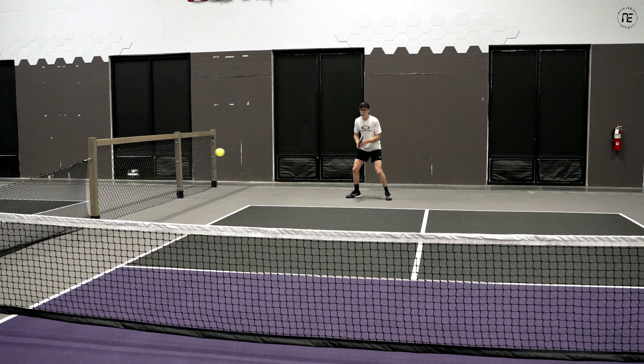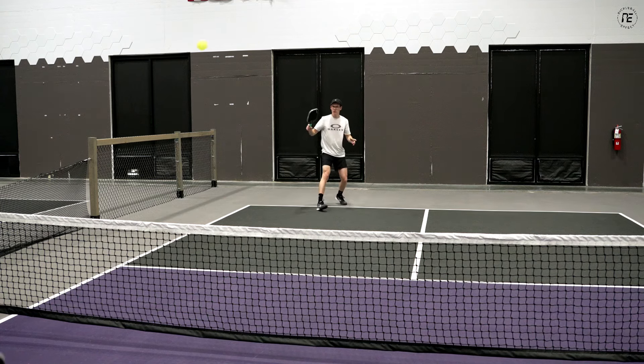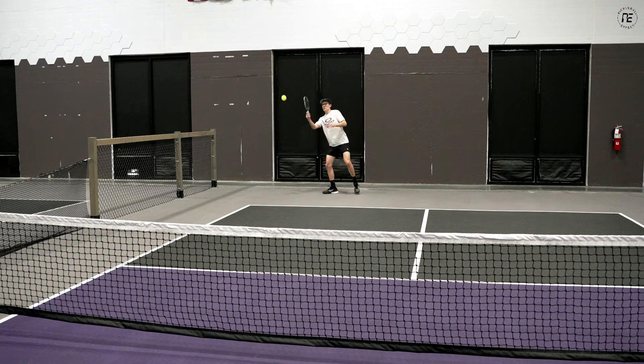Let's talk about how the shape of the paddle affects its weight or swing weight. Different shapes are going to feel lighter or heavier depending on what they are. Swing weight represents how heavy a paddle feels — you may have two paddles that weigh eight ounces, but one will feel heavier because it has a higher swing weight. Swing weight measures the distribution of weight and describes how head-heavy or head-light a paddle is. Standard shapes are going to be lighter and more maneuverable, while elongated paddles are going to feel a bit heavier and more sluggish.